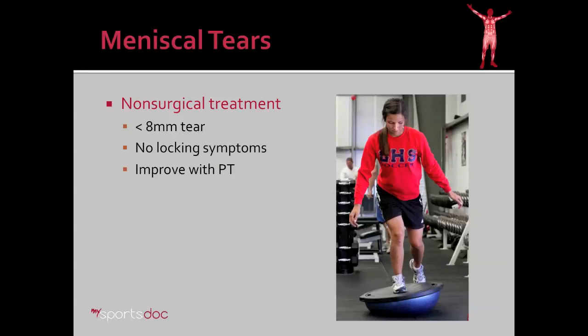Non-surgical treatment of meniscus tears is reserved for tears that are small — less than eight millimeters — and tears with no locking symptoms. Obviously they have to improve with physical therapy; if they don't, then surgery may be considered.